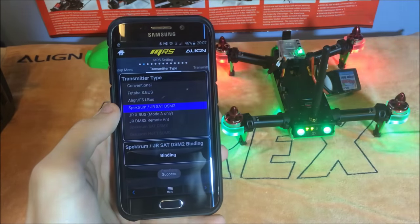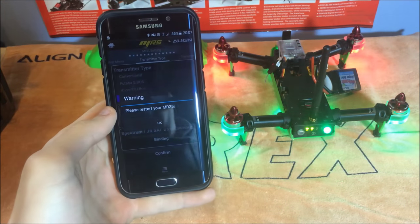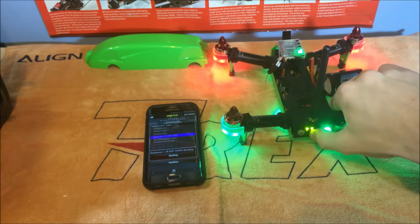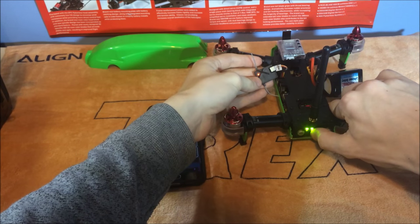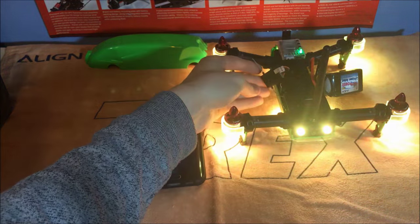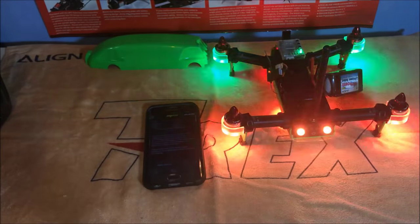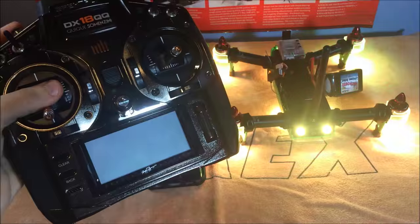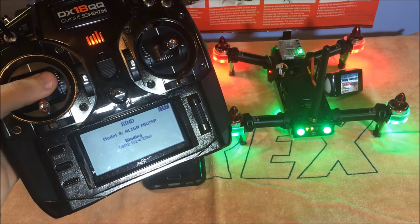Click confirm and then bind. Now we need to restart the MR25 and it will go into the binding procedure. Hold the button in as it turns off, then turn it back on again. You'll see the satellite is flashing. Now go to your transmitter, hold your bind button in, and turn it on — there we go, it's picked it up and it's now bound.